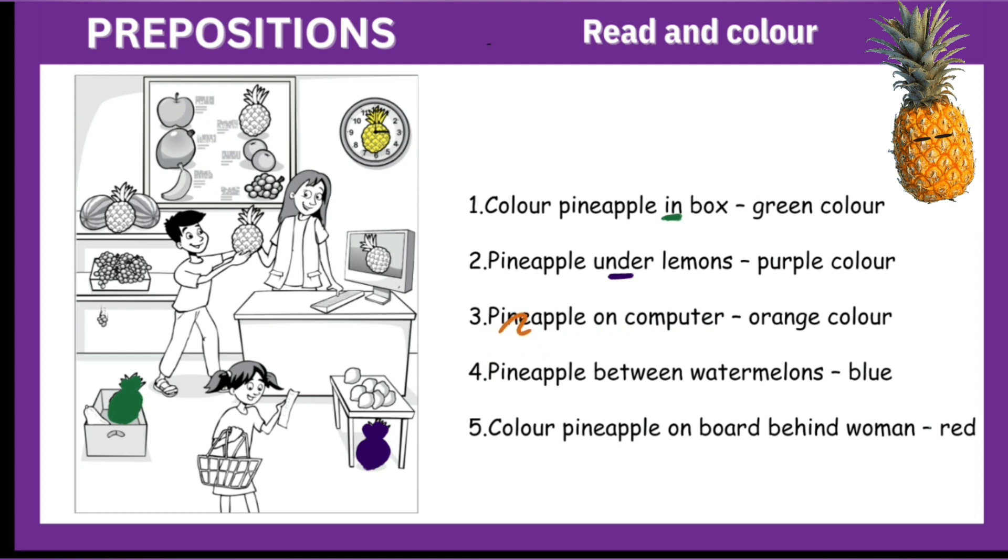Number three: pineapple on computer, orange color. This is the computer and the picture on this computer is of a pineapple. We will color it orange. So this pineapple is on the computer — we will color it orange.